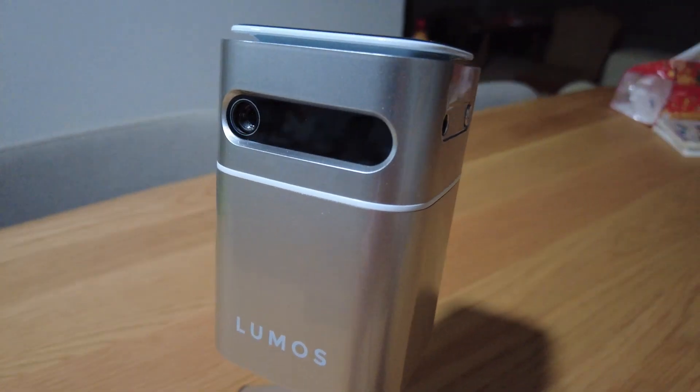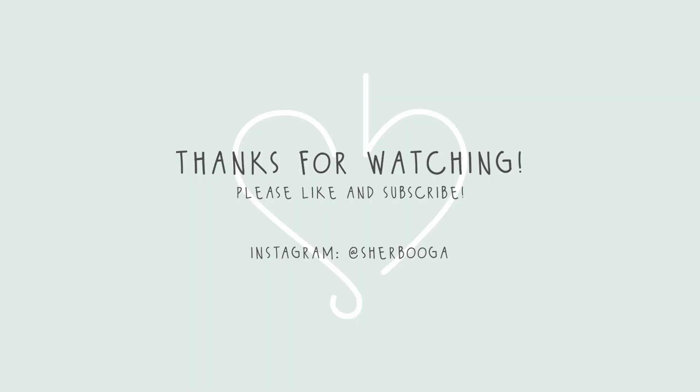Thank you Lumos for sending over the Nano — be sure to check them out. Do also like the video, subscribe, and do all the wonderful things, and we'll see you next time. Bye!